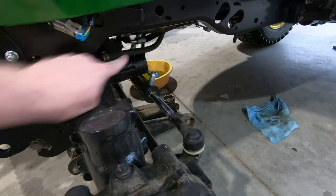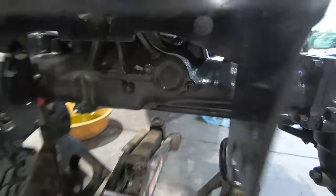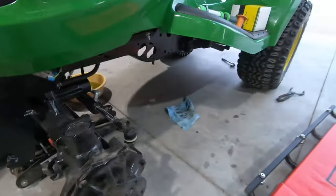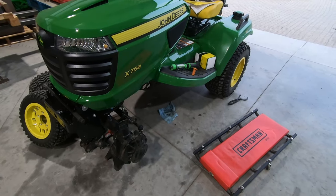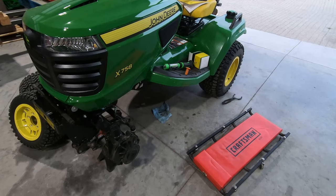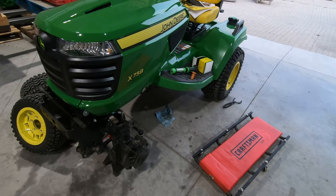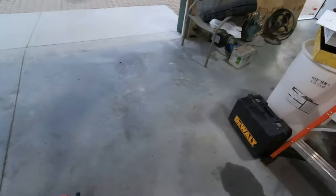The power comes through that housing right there and out where that cap is, so you can power things like a broom or a snowblower — something along those lines — giving you power to the front of the machine. It's a 2000 RPM PTO, just like the mid-mount decks, so that's what we're going to install.